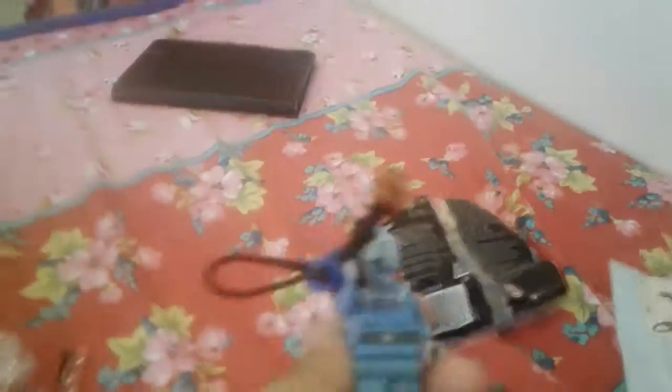Here's the villain — I think he's from Batman. And then yeah, none of the instructions left and I think these are the extra parts. But it actually did turn out really good.